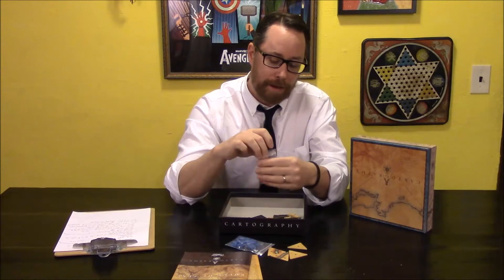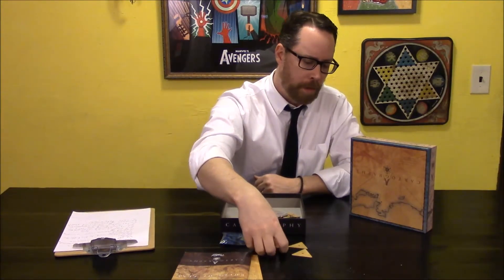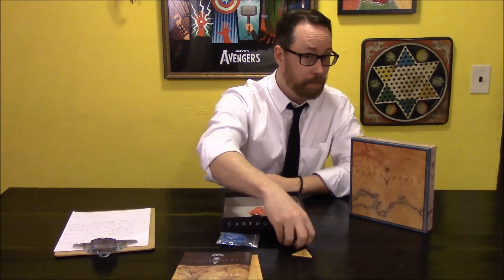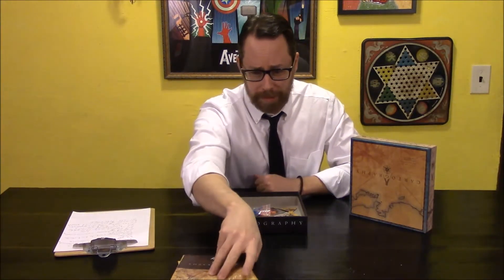That's everything. I have finally, hopefully, made this video. I'm checking the levels to make sure the mic is still working. Cartography by John Adams, via Kickstarter and PlayForward Games. Check out PlayForward Games, check out John Adams. I do believe there will be expansions and additional things with this someday — I hope. I like it. I have unboxed Cartography and talked way too much about my feelings on Kickstarter.